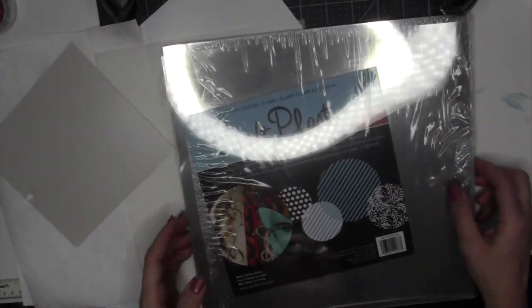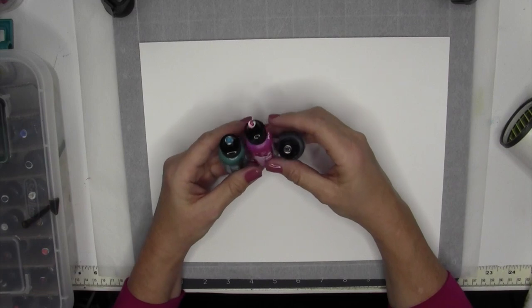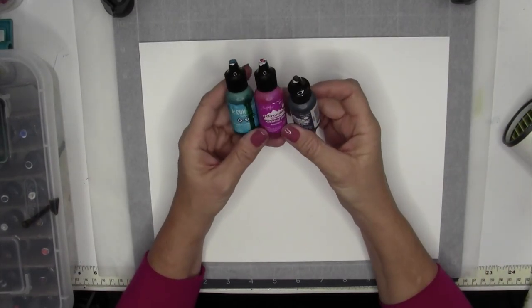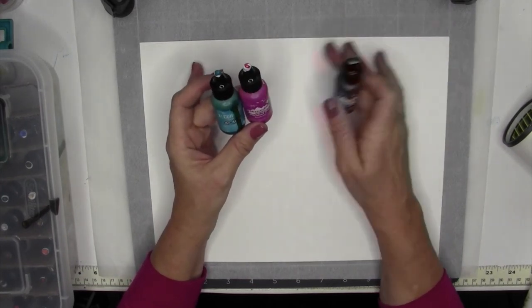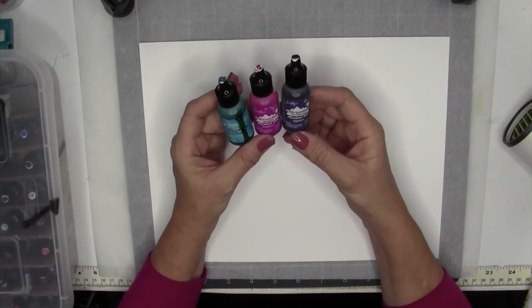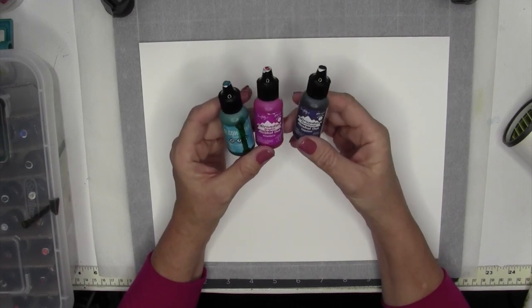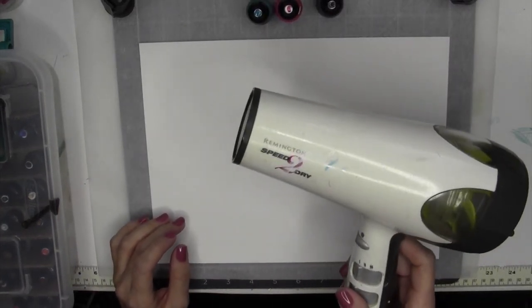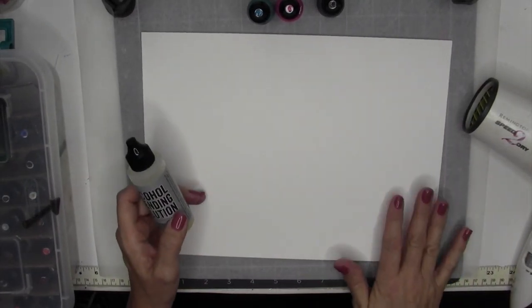We'll try out the alcohol ink on these various surfaces and see what happens. For all of the different surfaces I'll use the same three colors so that I'm not changing the type of alcohol ink, so we can see the different results. These are the Tim Holtz alcohol inks — one is the brights, one is earth tones, and one is the regular alcohol ink. I'll also use a blow dryer and blending solution to move the ink around on the paper.